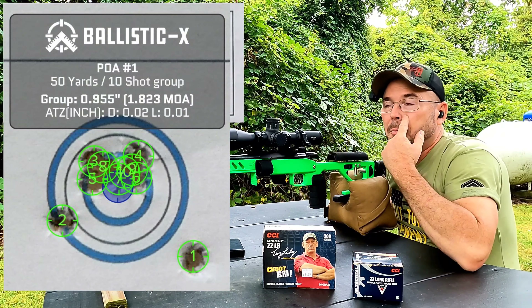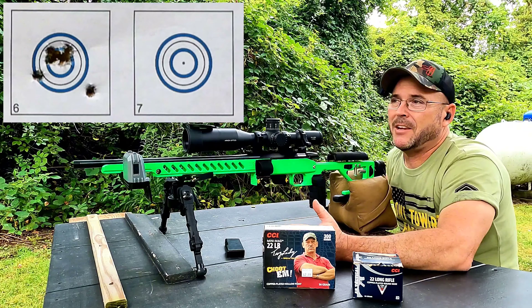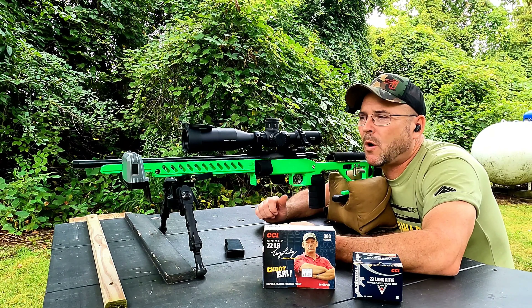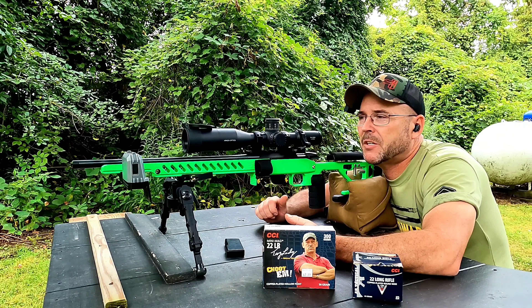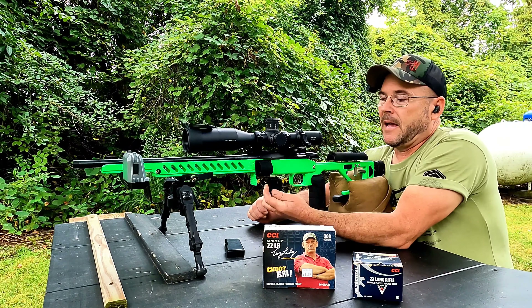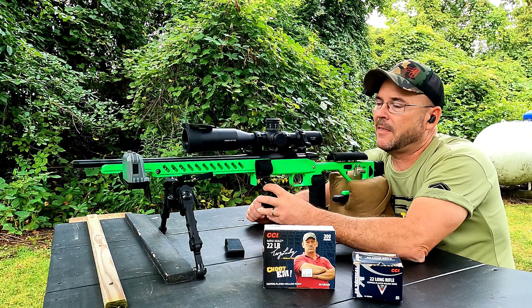All in all a pretty good group — we had two out of the center cluster but eight shots pretty much in the bullseye. We had an average of 1209 fps, standard deviation of 27, and extreme spread of 99.7. Not really good chronograph numbers, but decent results on the target.